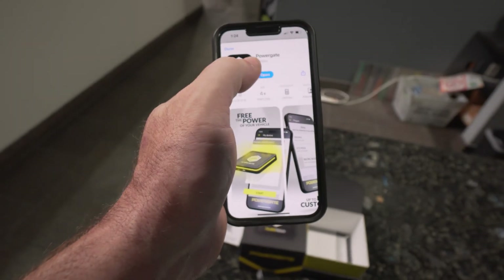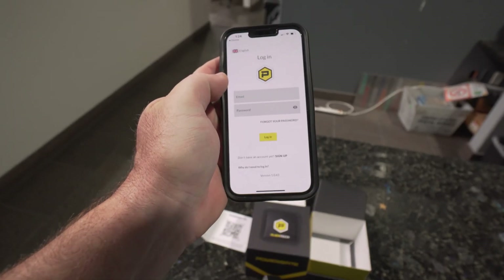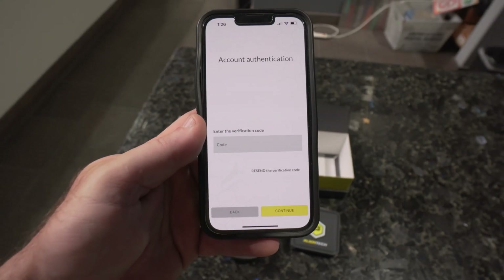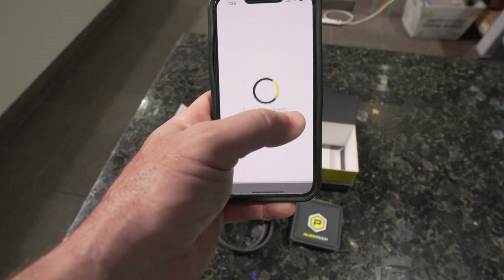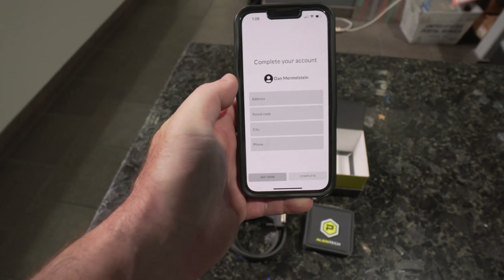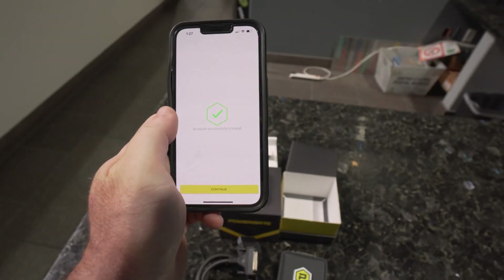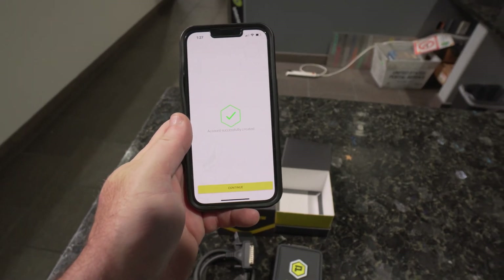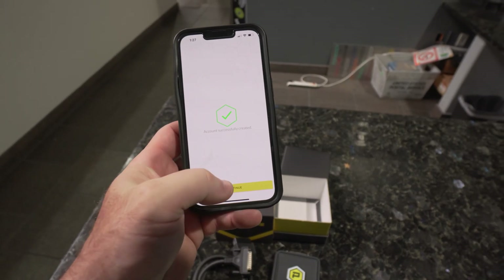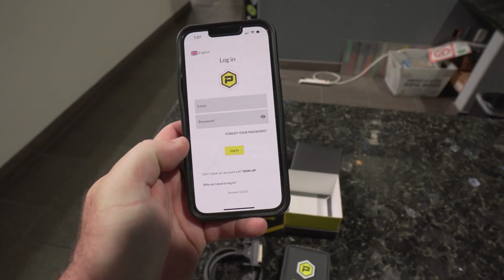Got the app downloaded, so now we can open it up and check it out. It looks like I need to create an account. I created the account and I've got to get an authorization code, so we pull that up in the email and set our password. The account has been created successfully, so now we've got the PowerGate 4 app set up. We log in and then we can start using the device.